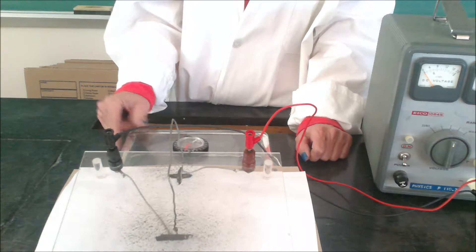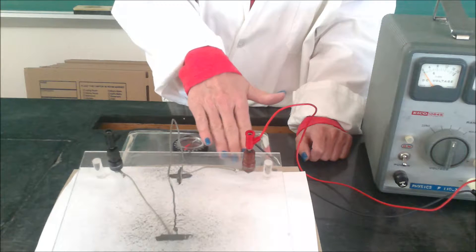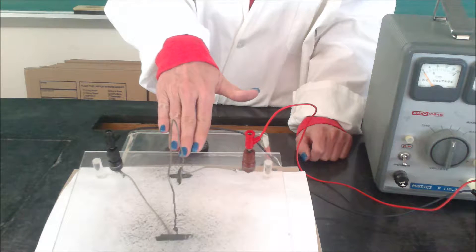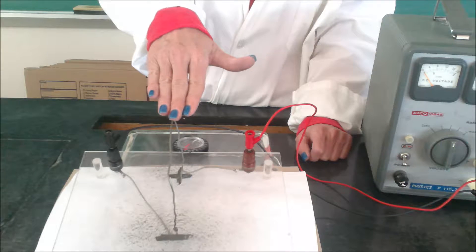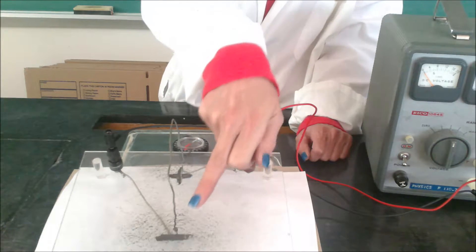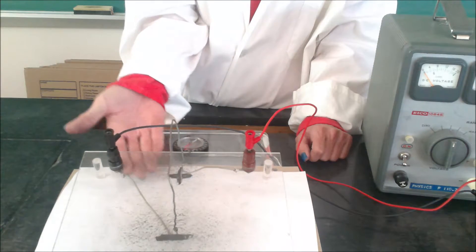The setup here is we have a piece of plexiglass that has positive going in on the right side of the screen, and a wire that comes up through the plexiglass. The conventional current will flow from the positive, down the screen, back through that wire underneath the plexiglass, and then back to the battery.